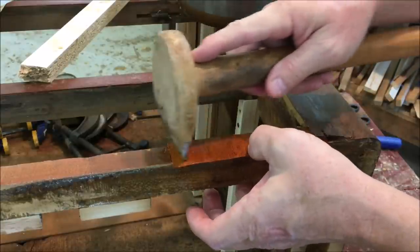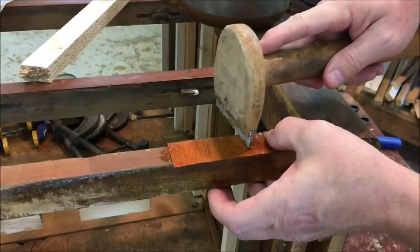In this one area there were a lot of chips in the edge banding, so it's better to just take about a 6-inch section out and replace it.